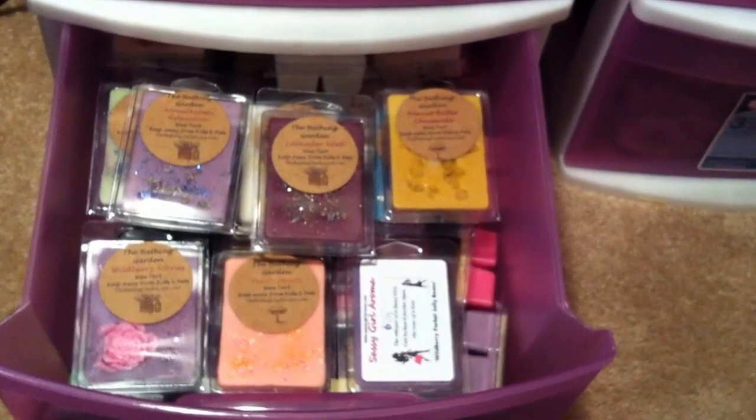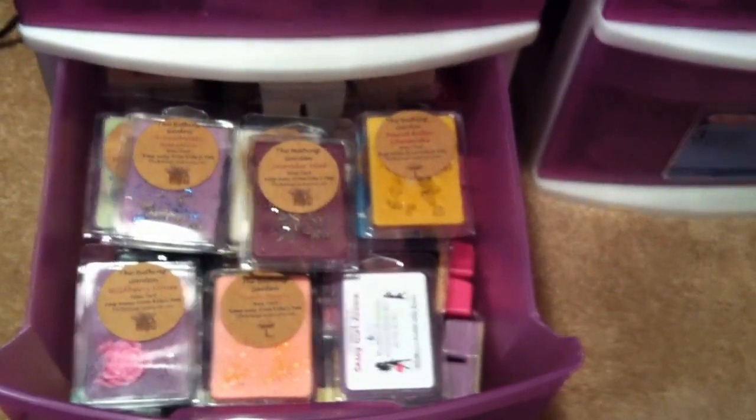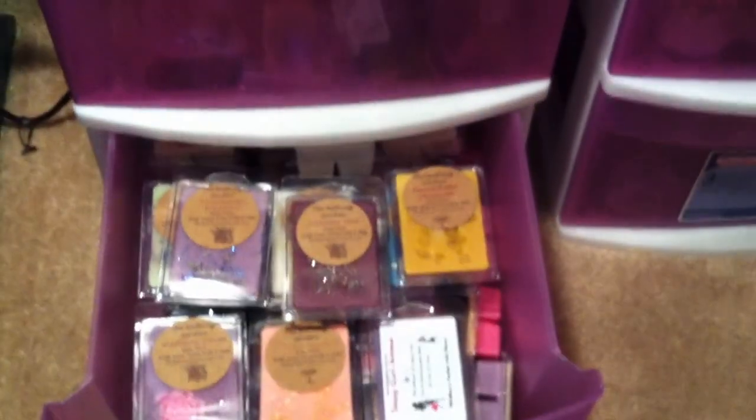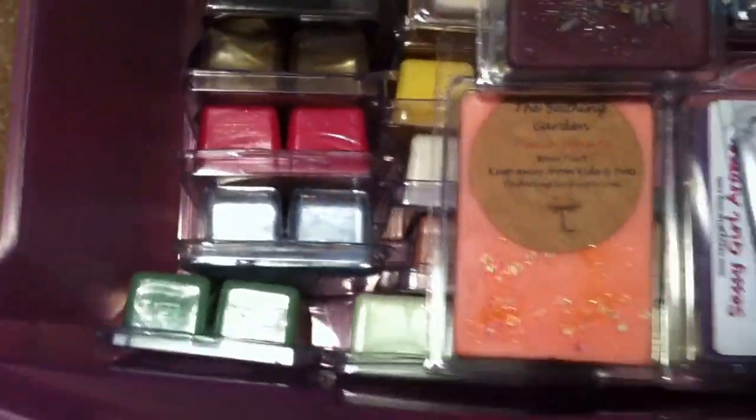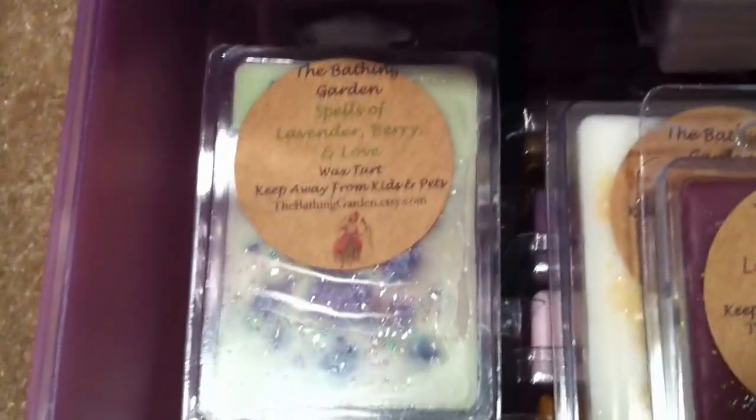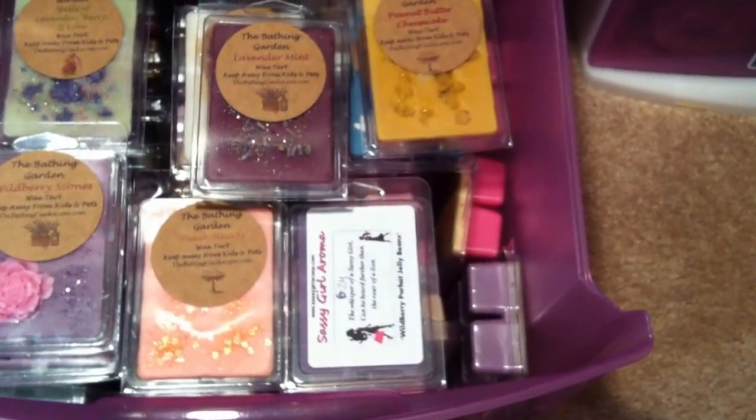The bottom drawer — I actually do have more room for the Bathing Garden. This is basically all my Bathing Garden and then odds-and-ends clamshells. My Bathing Gardens are all lined up going all the way to the back — this one is Lavender Berry and Love, Lavender Mint, Peanut Butter Cheesecake. They're all in here. I also have like a Sassy Girl — I think I only have two Sassy Girl clamshells — but I can actually fit more in there, so I probably will.